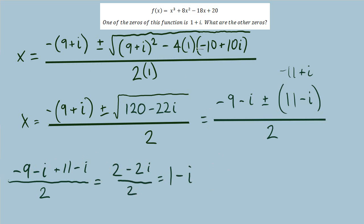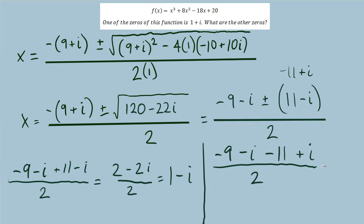This confirms that complex zeros come in conjugate pairs — 1 plus i was given, and we've confirmed 1 minus i. Now for the subtract: negative 9 minus i minus (11 minus i), giving minus 11 and minus negative i becomes plus i over 2. Negative 9 with negative 11 is negative 20, and negative i plus i cancel, giving negative 20 over 2, which is negative 10. That's our last zero.